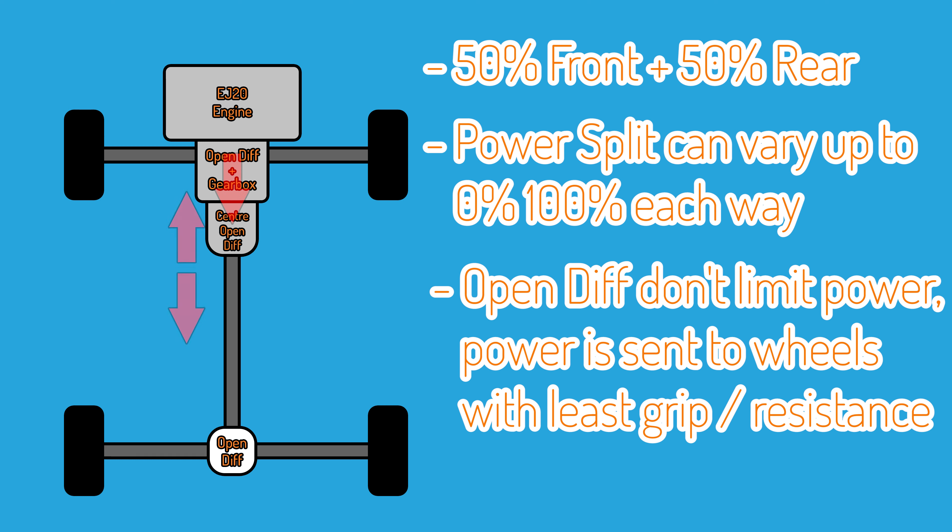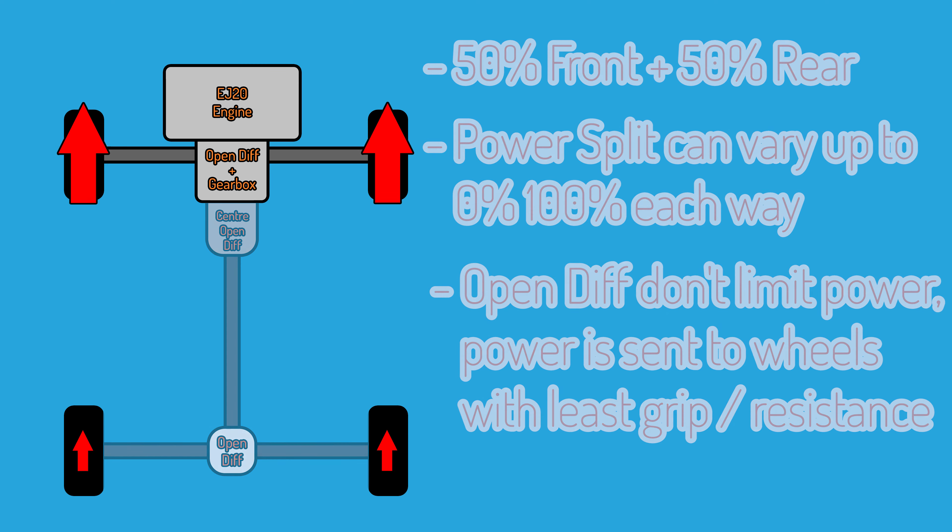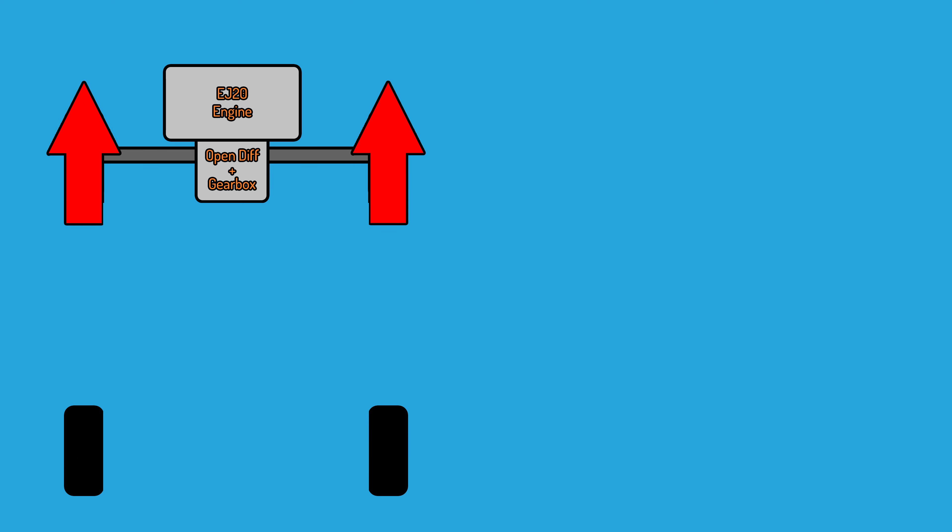These open differentials are not a problem for a car used as a daily, because even with an open centre diff you'd be hard pushed to spin the wheels when you're making 130 brake horsepower, which is the sort of power figure of most Subaru GX models — I think the highest powered one is about 160 horsepower. The small amount of power generated by these engines is split four ways, so each axle has to deal with half the engine power and each wheel a quarter of the engine power. If it was front-wheel drive, obviously each wheel would have to deal with more power.